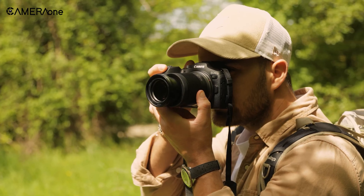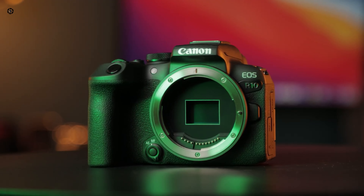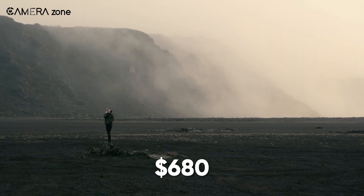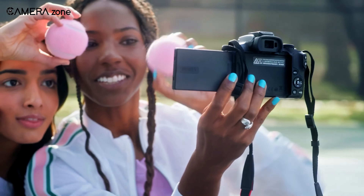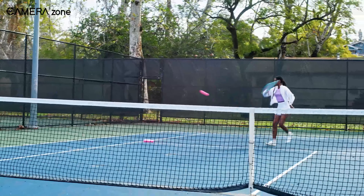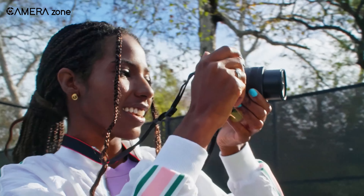You can easily choose the EOS R7 or R10 without compromising that much, but at the price of $680, what more can you ask for? The R50 might be the best entry-level interchangeable lens camera, but only if you understand its limitations and shortcomings.